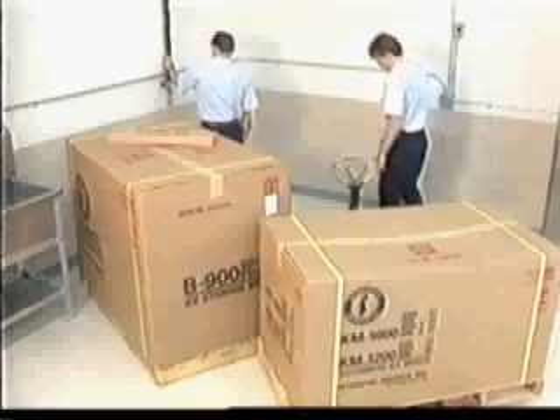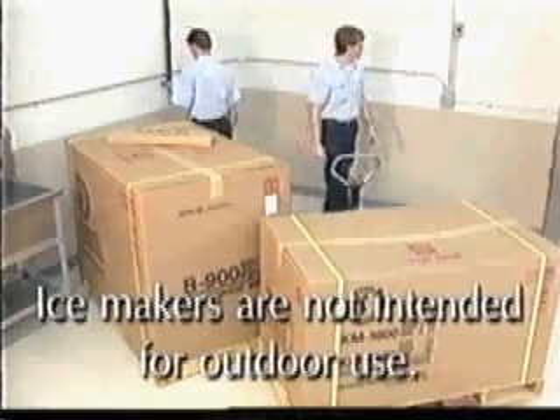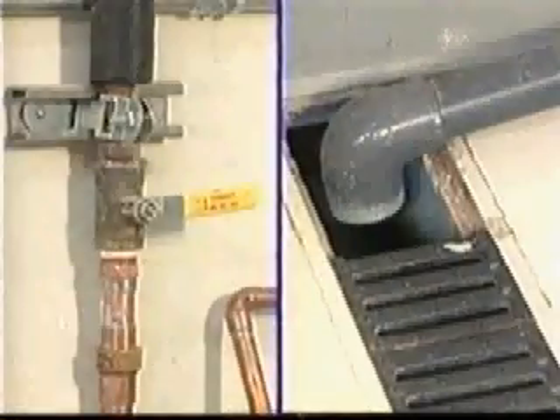There are several things you should do before installing the ice maker. First, take a look at the installation site. Remember, these ice makers are not intended for outdoor use. For best results, the ice maker should not be located next to ovens, grills, or other high heat-producing equipment. The location should provide a firm, level foundation for the ice maker and storage bin.